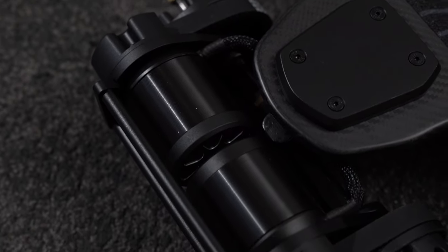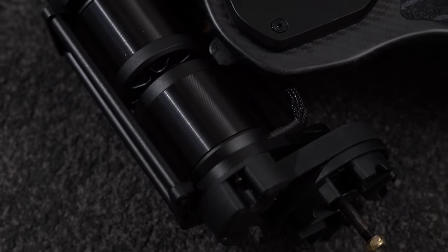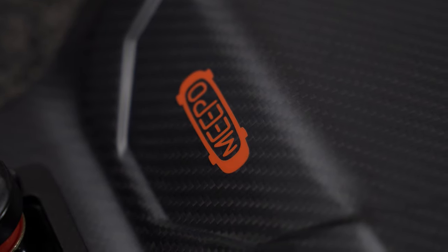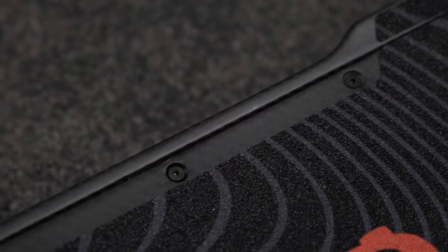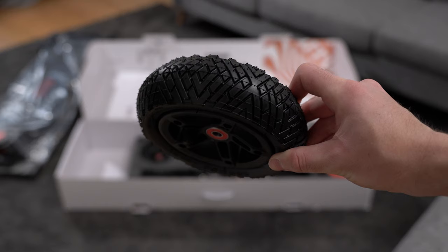This is my unboxing and first look at the new Meepo Hurricane, the highest performance electric skateboard that Meepo has ever produced. This is the 2-in-1 version with both the off-road and street wheels.